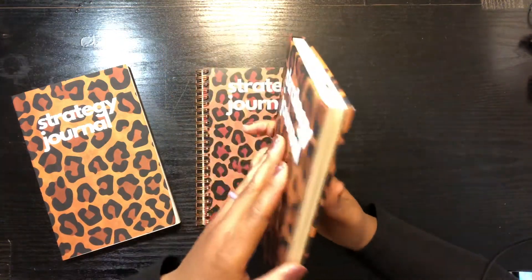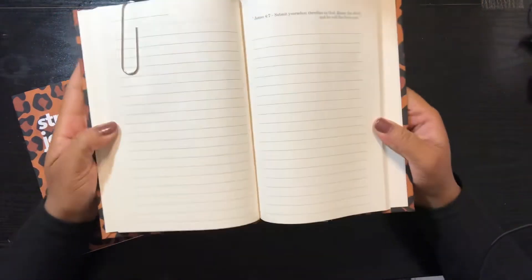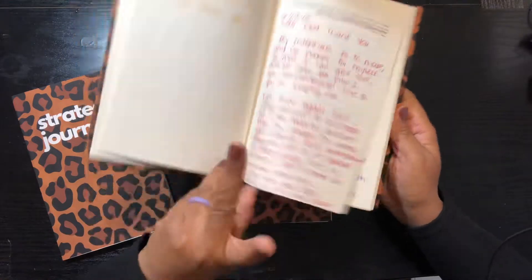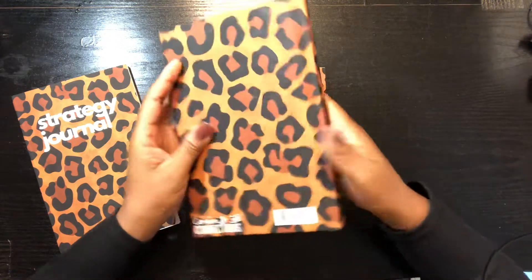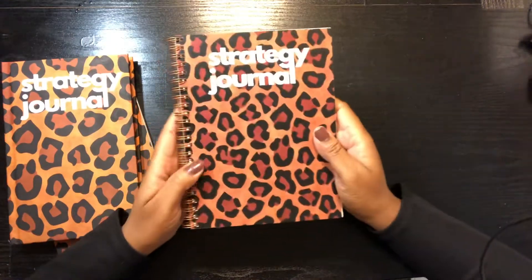I think I am almost done — I have a few more pages left. This journal has cream paper inside; it's the same interior as the paperback with lined paper and verses. And that's hardcover. The last type of journal is a spiral journal.